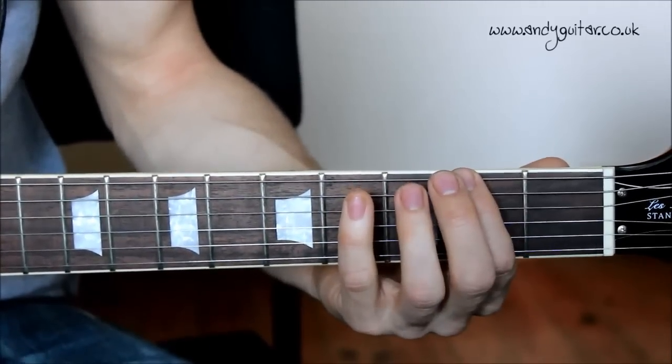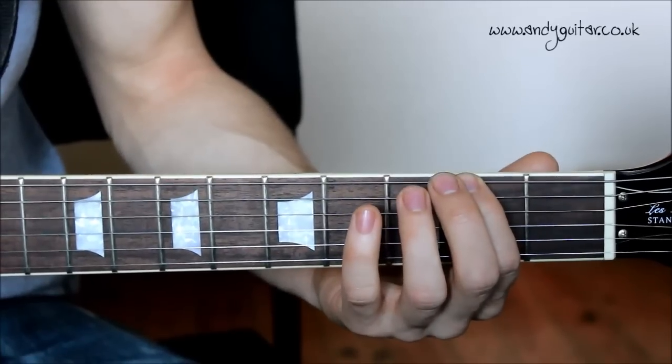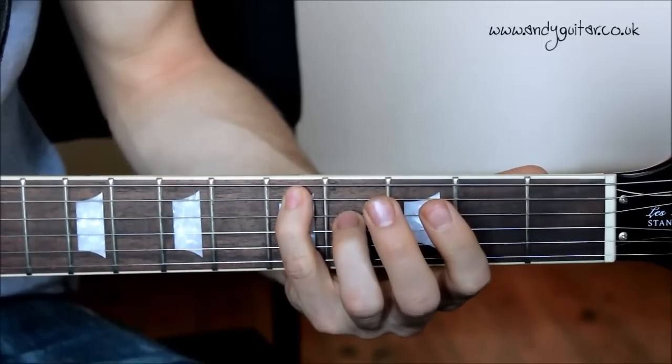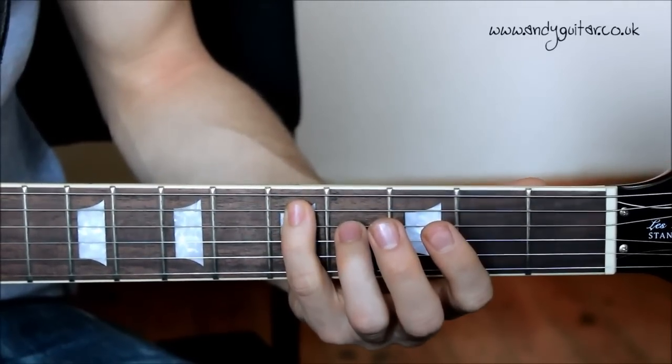So first, from the top, just give us a demo. So: first finger, third finger, little finger twice.